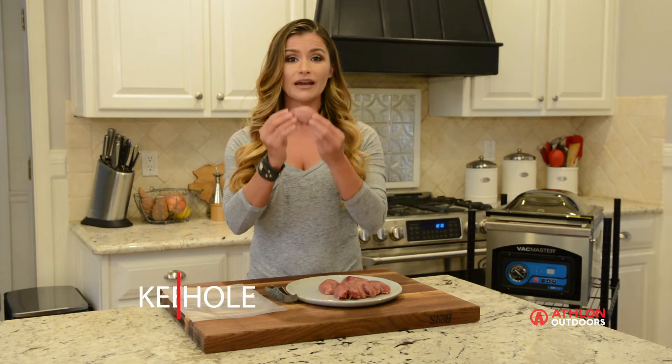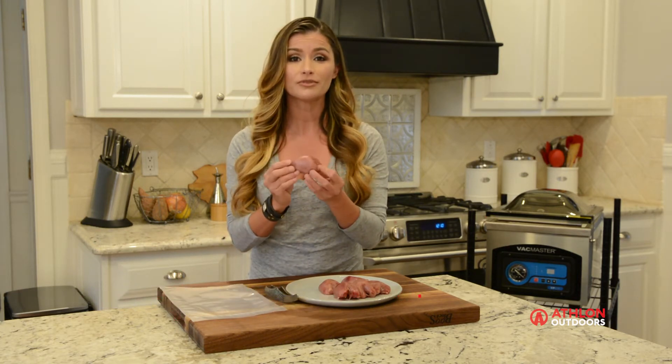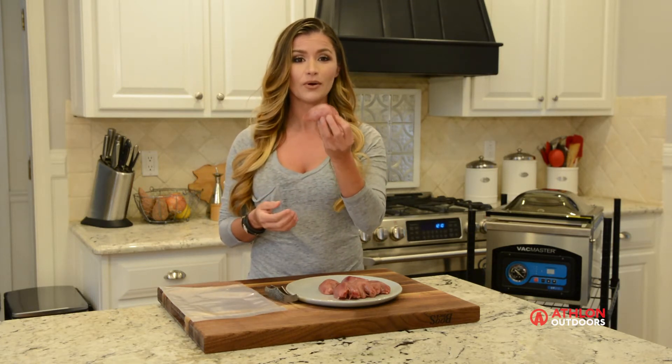Second, I like to leave my quail whole. Why? Because I believe it gives me more cooking options down the line. If I cut it up, I have less options. So I leave these beauties whole.